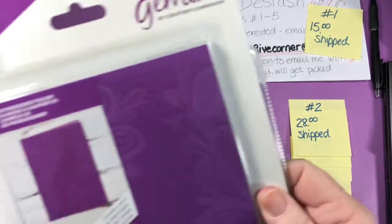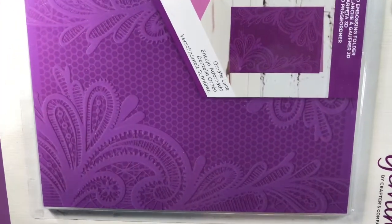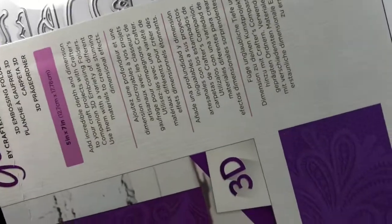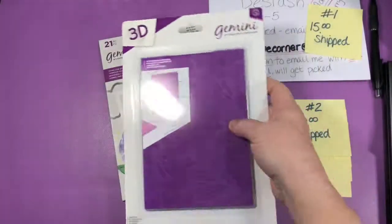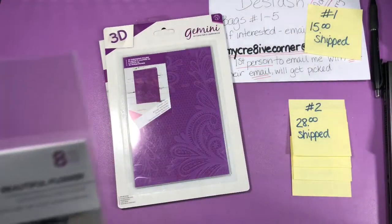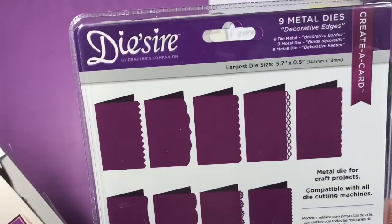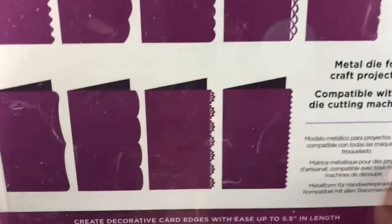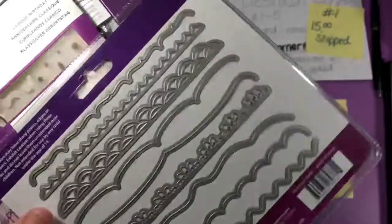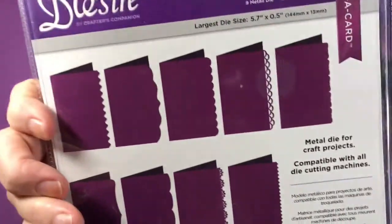Here is a 3D embossing folder called Ornate Lace — 5x7, very nice. Here are nine metal dies called Create a Card Decorative Edges, so you can cut decorative edges on your cards just with a die. There are nine of those and they measure up to 5.5 inches in length.